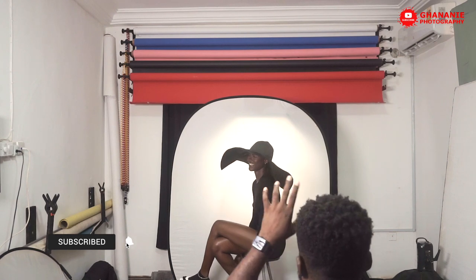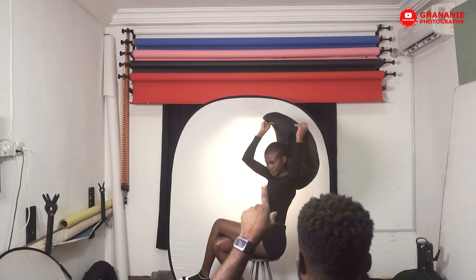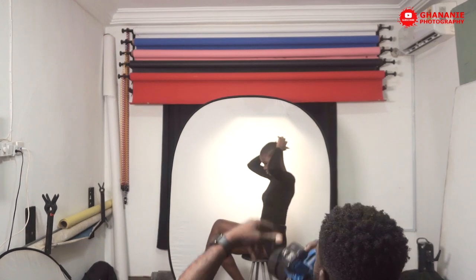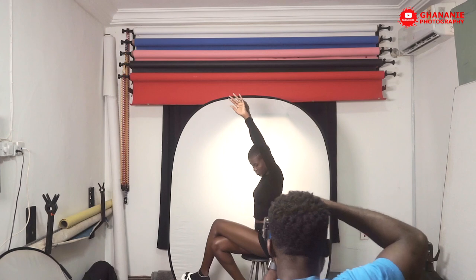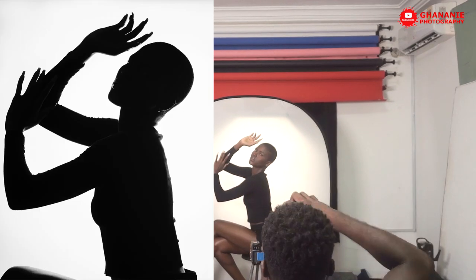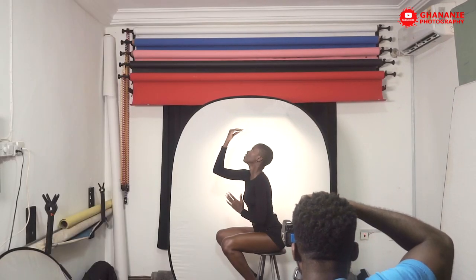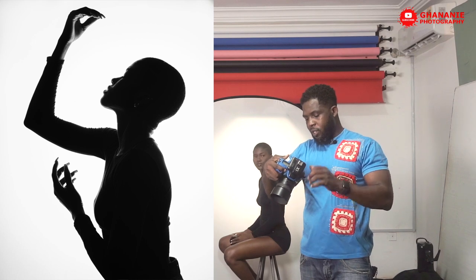Let's do without the hat — just take off the hat so we can shoot without it. Now you can give me some poses. So with these images that we have, we can add a variation. You realize that she's totally dark, totally black in there.